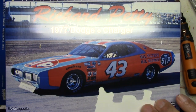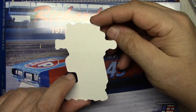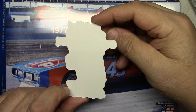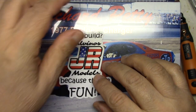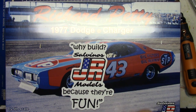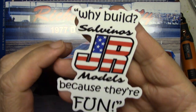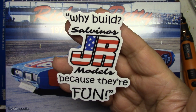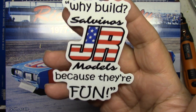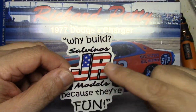But this thing here is what I'm really excited about out of the whole package — it's a new sticker that they sent to all of us and I love it. 'Why do we build Salvinos JR Models? Because they're fun!' Here's the producers! No, no — I love it, that's awesome. That is quite an honor honestly, guys. I really appreciate that, you fellas over there at SJRM. Thank you — that's honorable, I appreciate that, that's very cool.